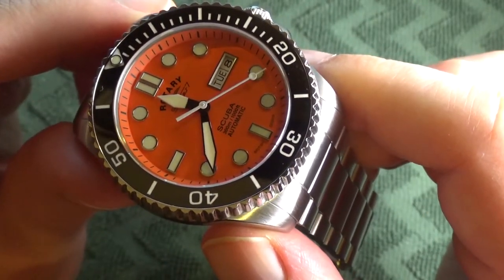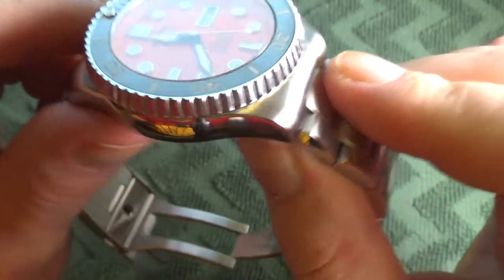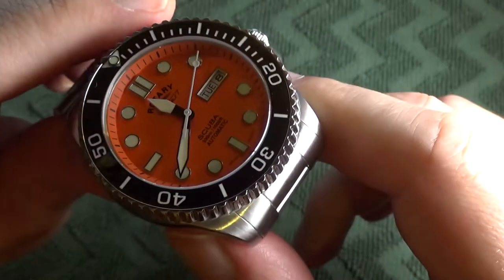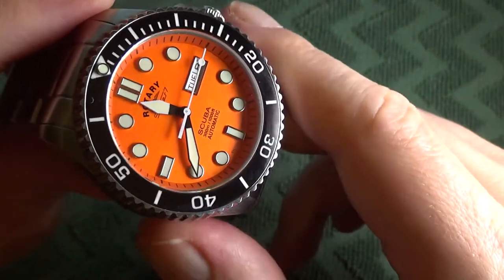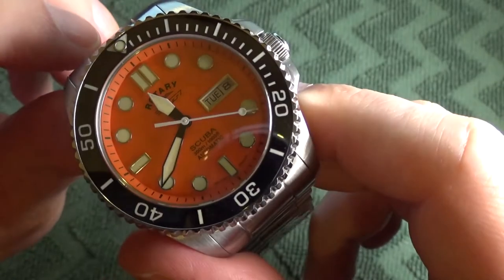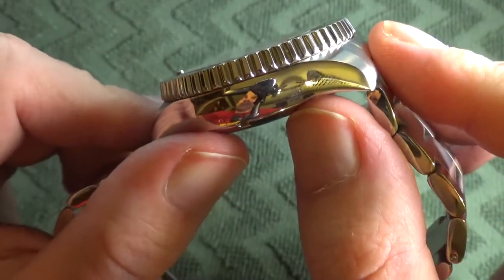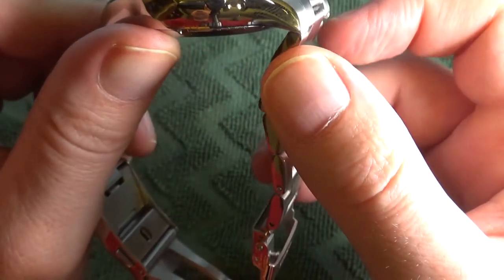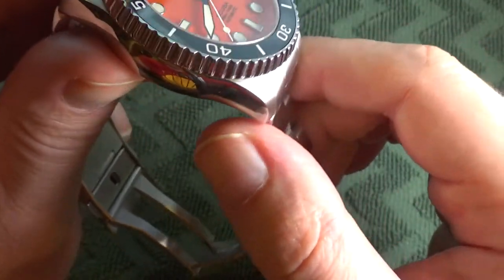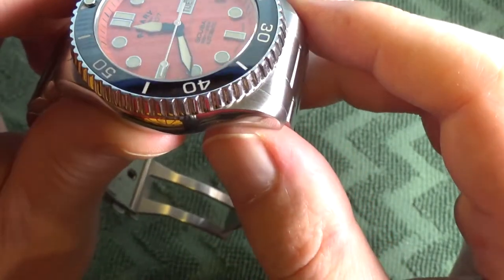Those who've seen my Hamilton Khaki Pilot Pioneer Auto Chrono review with the H31 movement know I really dislike rotor wobble associated with unidirectional rotors. There was another review I saw before purchasing this watch where the reviewer indicated the rotor wobble was not noticeable to him, so I decided to take a chance. Having worn this watch for a week straight, I agree — I did not feel the rotor wobble. I'm assuming it's because the case is so thick that it mutes the feeling, or it could be a difference between the Miyota movement and the Valjoux-based H31. In a relatively quiet room I can hear the rotor spinning freely in the non-winding direction, but I don't feel it.